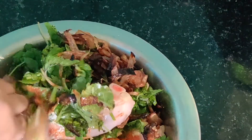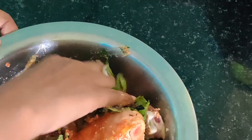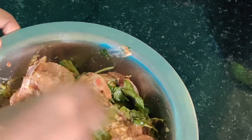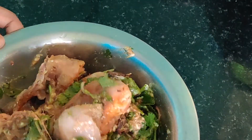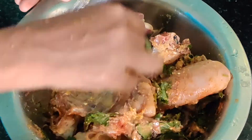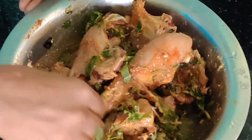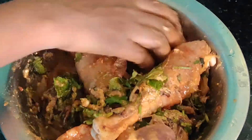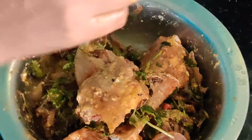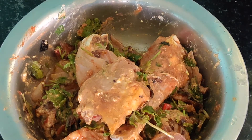Now combine everything very nicely — I am using my hands. Mix well with your hands and we are going to let it rest while we prepare the rice. Close the lid and keep aside; let it rest for 10 to 15 minutes. Meanwhile we can prepare the rice.